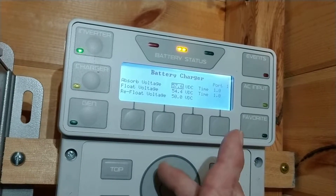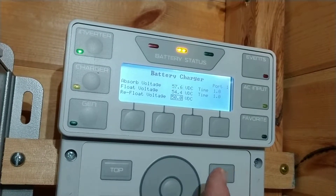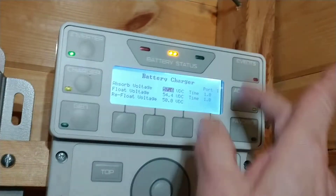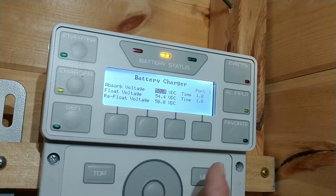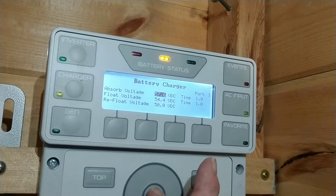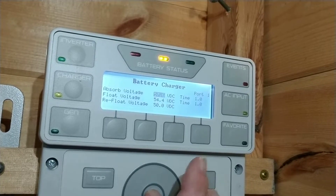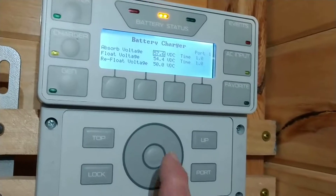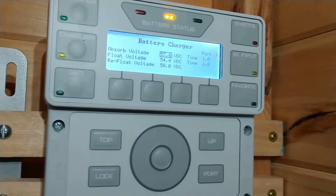I can change that value simply by scrolling through once I've selected it. So if I select this item I can then change it and go to whatever setting I want and hit enter to select that item — that's the center button of the wheel. So that's pretty straightforward.